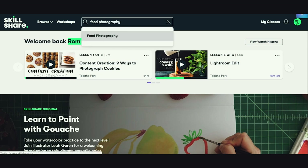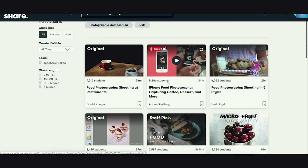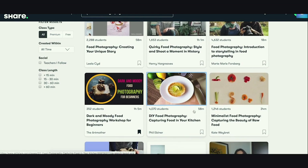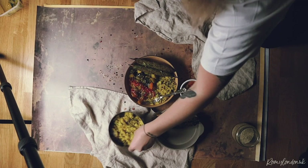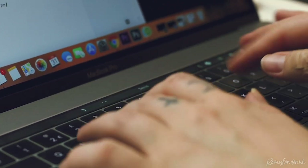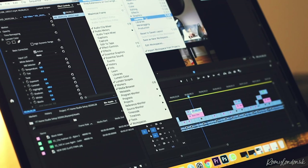Today's video is sponsored by Skillshare. As you might know, I originally come from a portrait photography background and everything I know in food photography has been completely self-taught. This is where Skillshare has come in for me multiple times — they've got amazing courses on food photography, editing, video editing, and social media marketing. There's a link in the description and you can get your first two months off with that link.